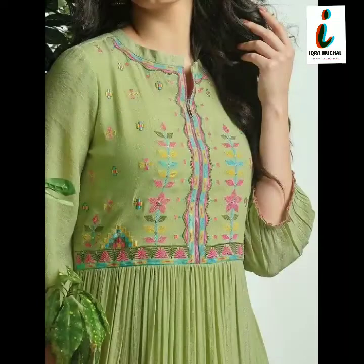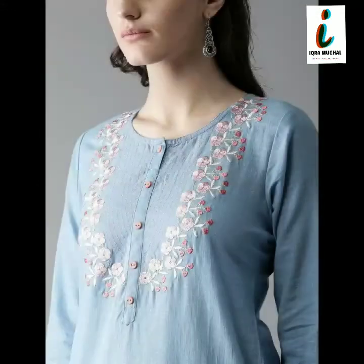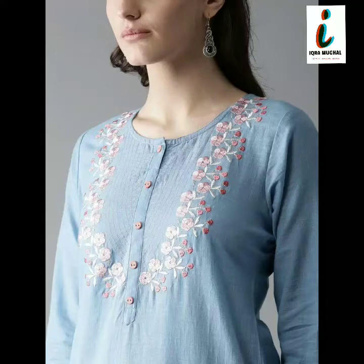So watch this video completely, don't skip this video, don't miss any image or any collection from this video. All of this collection is very beautiful, very latest and according to the new pattern 2020.